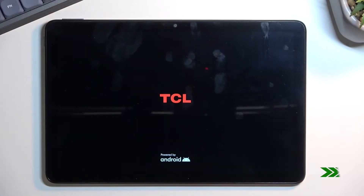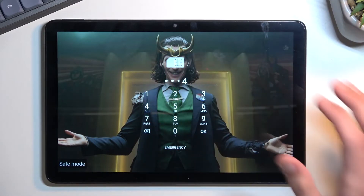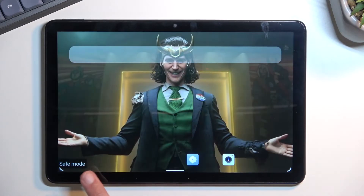I'll come back once it actually boots up. And as you can see, now that the device is back on, we are in safe mode, which you can see right here.